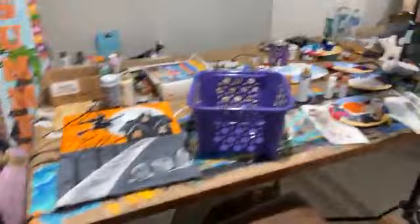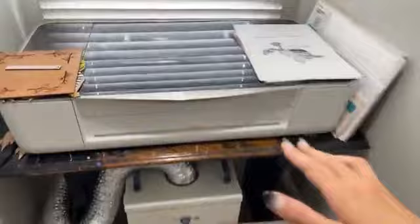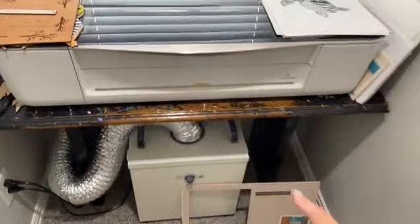Our Glowforge will stay over here by the window. For those of y'all who have been interested in getting a Glowforge, just message me the word 'Glowforge' and I can give you a $500 off coupon — it's really awesome. I'm actually about to be making a Dolly sign.